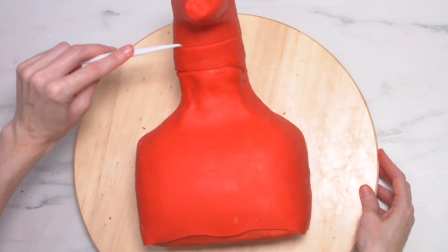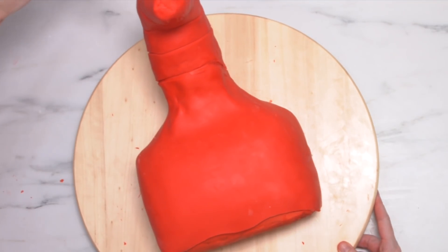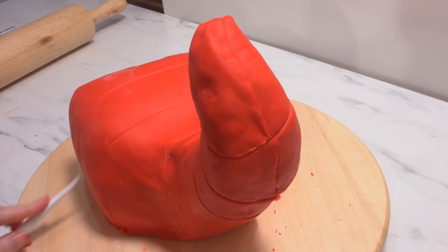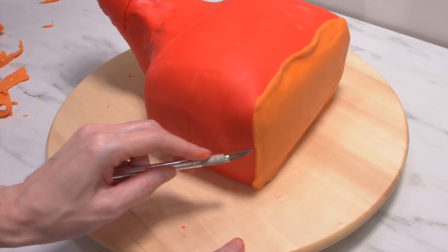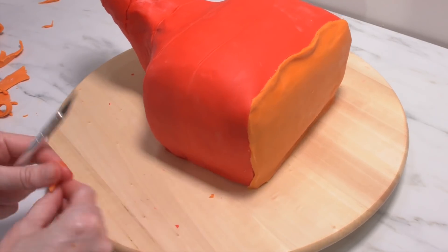I'm going to use what's called a boning tool — but you can also use a toothpick — to make the indentations in his tail as well as his body going all the way down the sides. His face is orange, so I'm going to place some more modelling chocolate on him and cut it to shape, but don't worry too much about the top because we're going to have some eyebrows covering it.